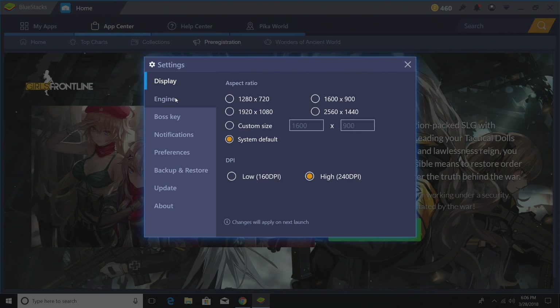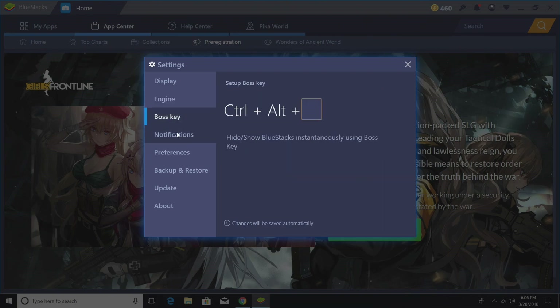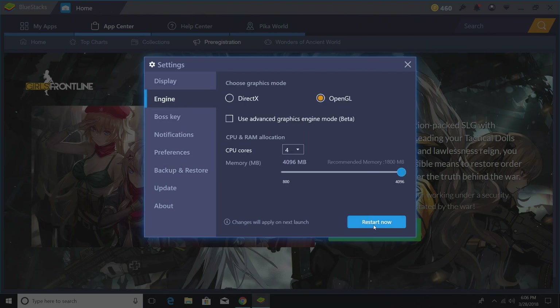Set DPI to High. For the engine, set it to OpenGL — PUBG doesn't work great with DirectX, so we need to run OpenGL. For CPU cores, I have eight but I'm going to set mine to four. For Memory, I have 16 gigabytes of RAM so I can go all the way up to four gigabytes. If you don't have that much RAM, you might want to drop it back, but two should be fine. I'm going to restart BlueStacks by clicking Restart Now to enable all my new settings.